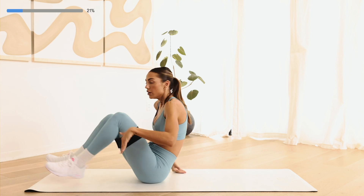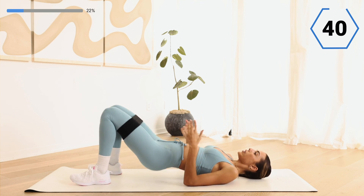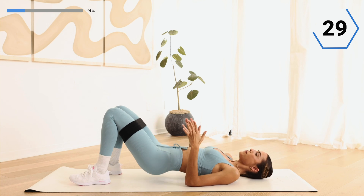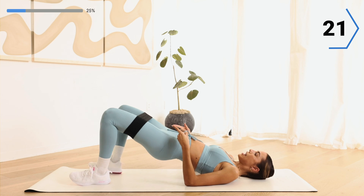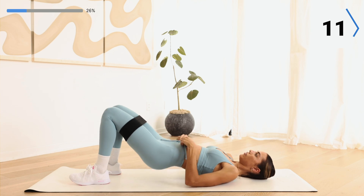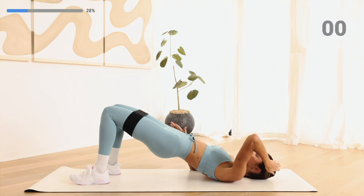Go ahead and take it down to the floor with that band right above the knees. We're going to go into a glute bridge — take it up, pressing through those heels, open at the top, and bring it back down. We're here for 45 seconds and you get a 15-second rest, so really push through the whole time. Pressing through those heels, hips go up to the sky, core is in tight — those knees never touch.